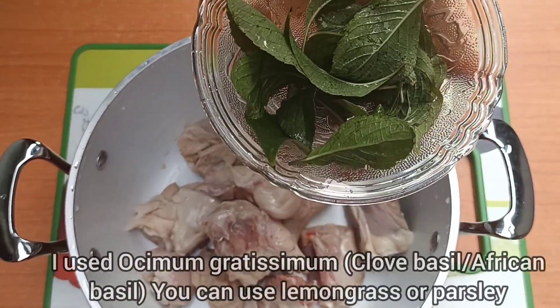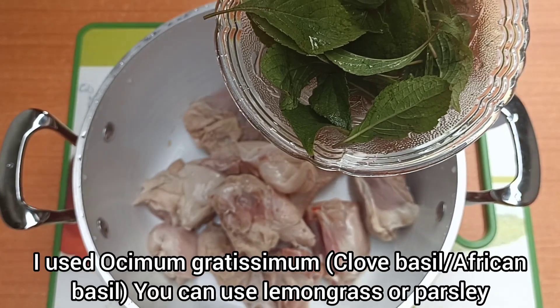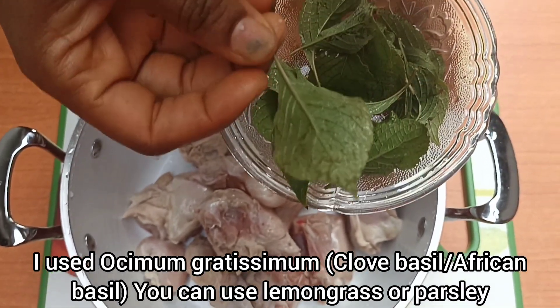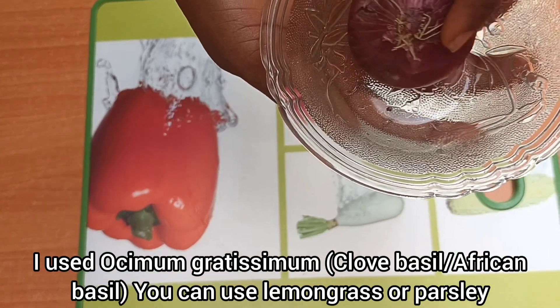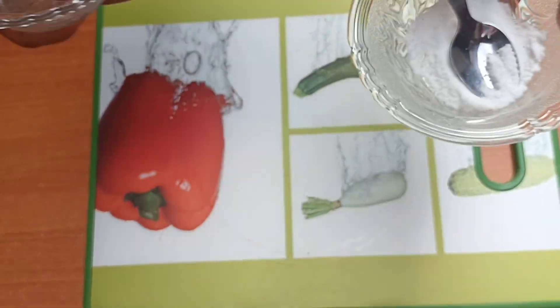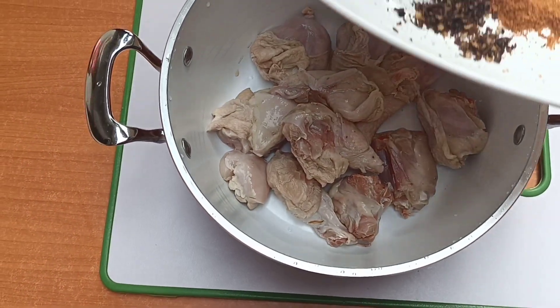This is the chicken I used. This is scent leaf — I used scent leaf in this video. You can use lemongrass or basil; whichever one you can lay your hands on, it's okay. I used onion — I grated this onion and added it to the chicken to marinate. And I used salt to taste as well.